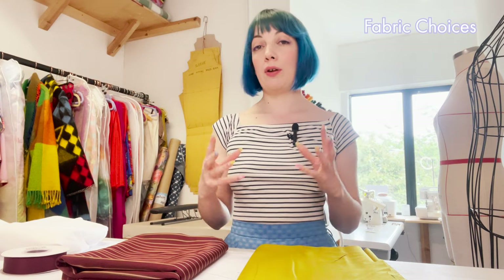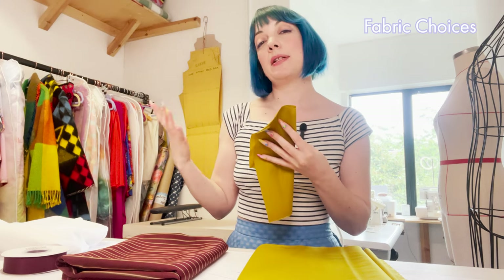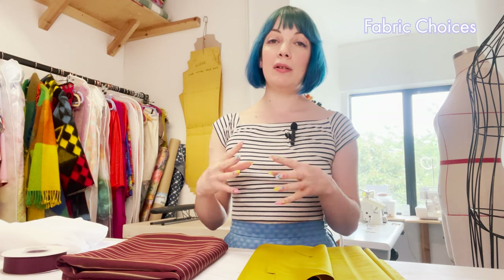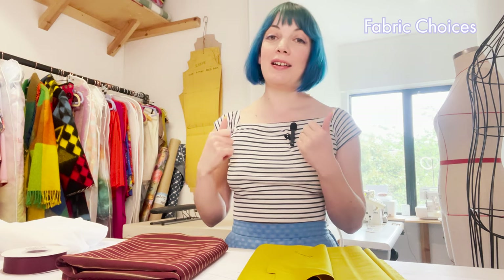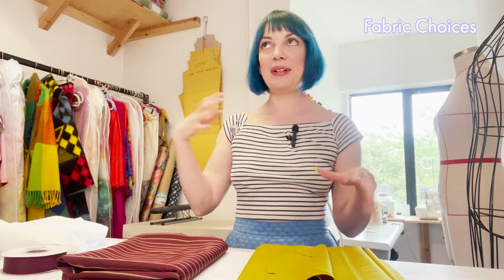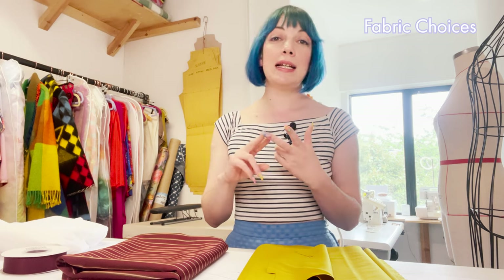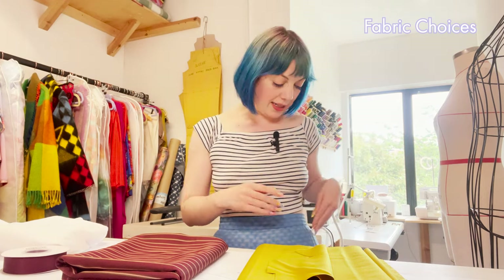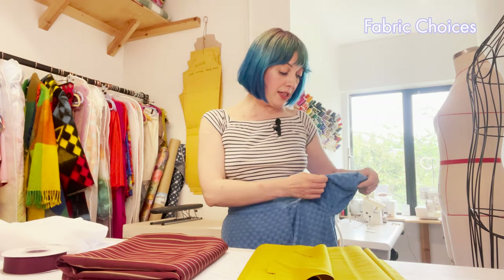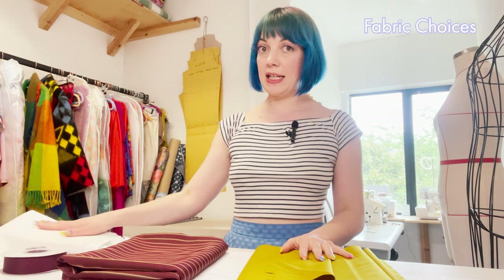For lining, you only need to line the pockets if you're using a slightly heavier weight fabric. The chartreuse wool is probably the heaviest I'd recommend for this project, and lining the pockets cuts down on bulk and weight. If you're making the full suit, it's nice to use the same lining as the jacket so everything coordinates. If you're using a lighter weight fabric - viscose, satin, or cotton - you can simply use the same fabric on the inside. In the viscose example I'm wearing, the pockets are just the same fabric all the way through.